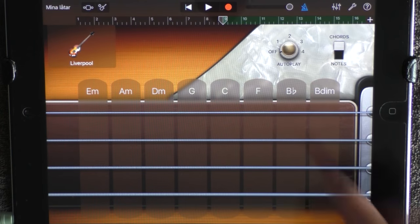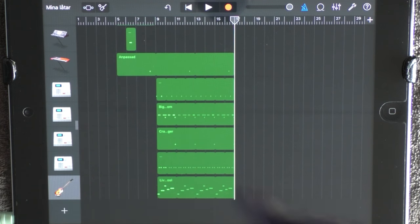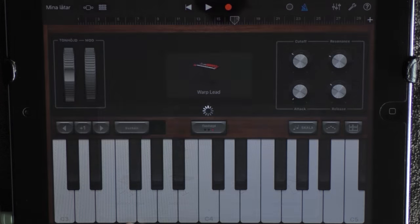Go into the track view and remove all these to 17. At 17, add a keyboard — choose Pads, next page, and Planetary Eclipse.